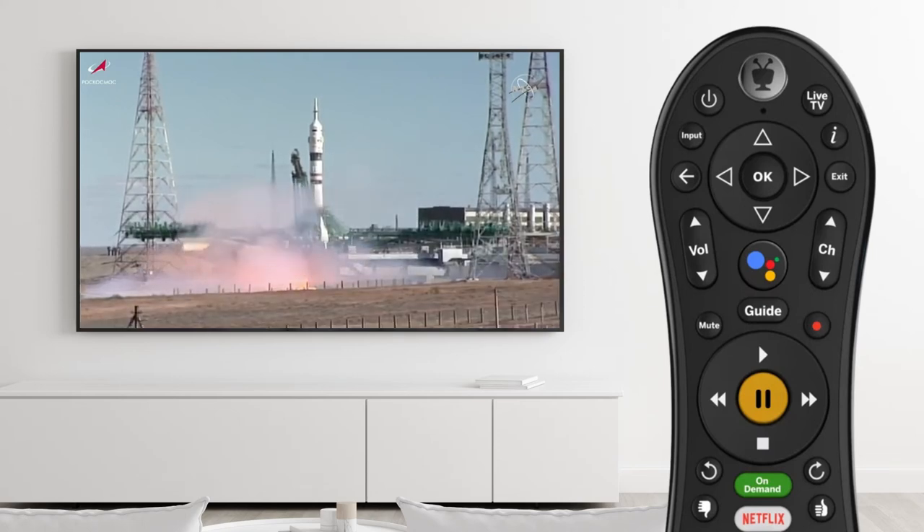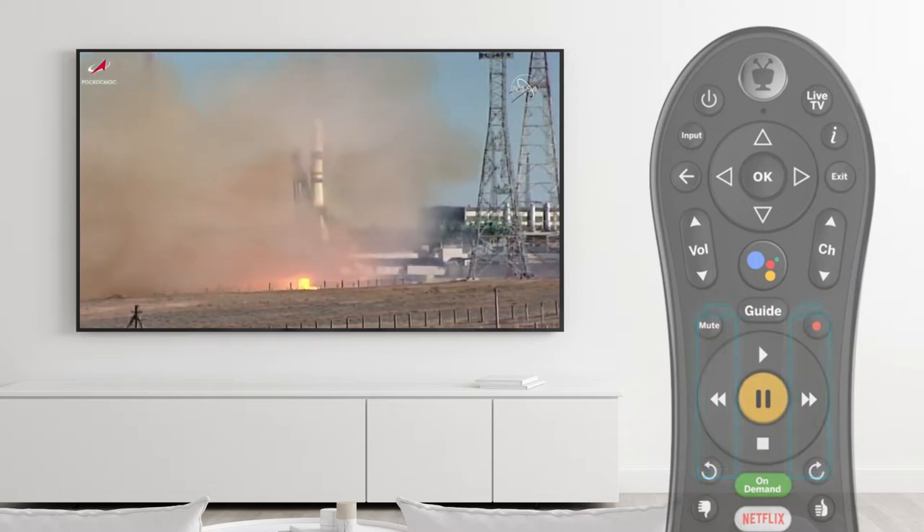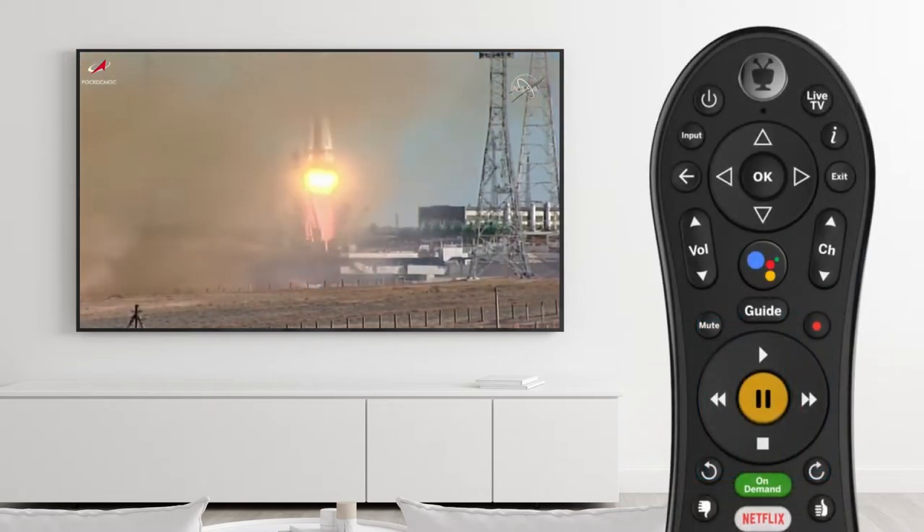If your FiOptics Plus remote isn't working properly, it may be time to replace the batteries. If new batteries don't fix the issue, the remote may need to be re-synced to the FiOptics Plus set-top box.